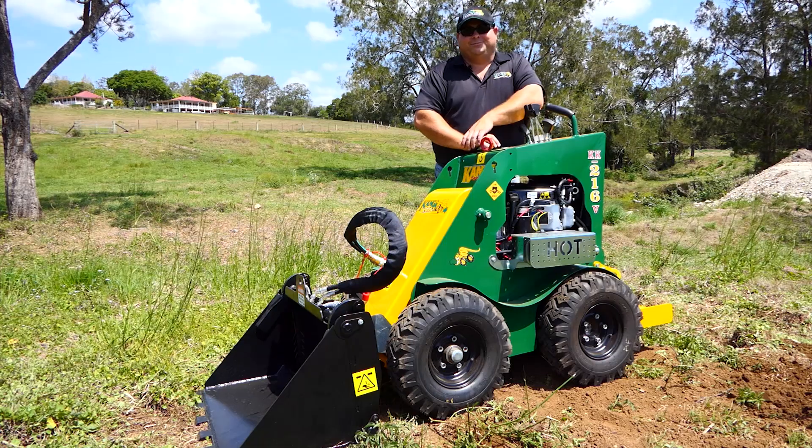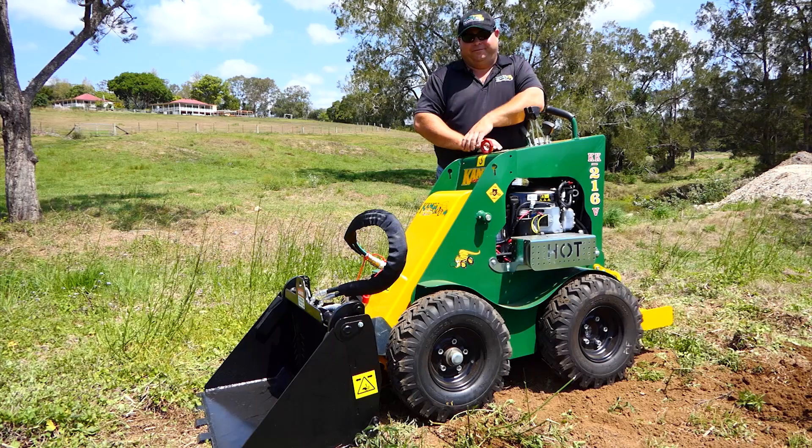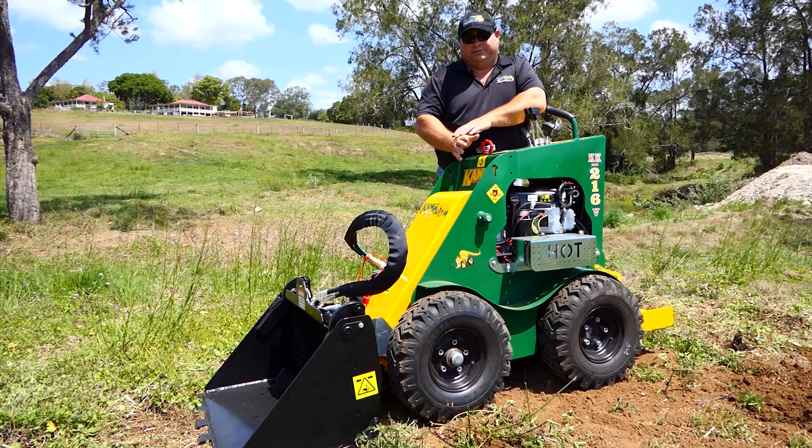Hey guys, my name's Bryson from Kanga Loaders. Today I'm just going to go through a few features and benefits of this particular model. This one's our 2 series, or the model name is the KK216.